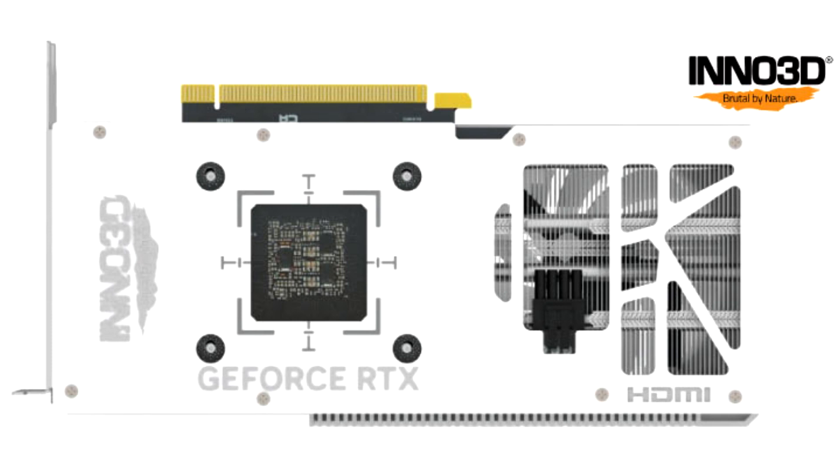It's worth noting that this isn't a unique innovation from Inno 3D. For example, Gigabyte also introduced a recessed cable connector in its RTX 4090 Windforce V2 card last week as an improvement over the previous model.